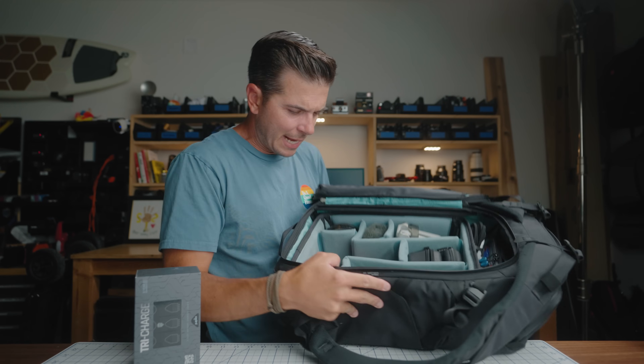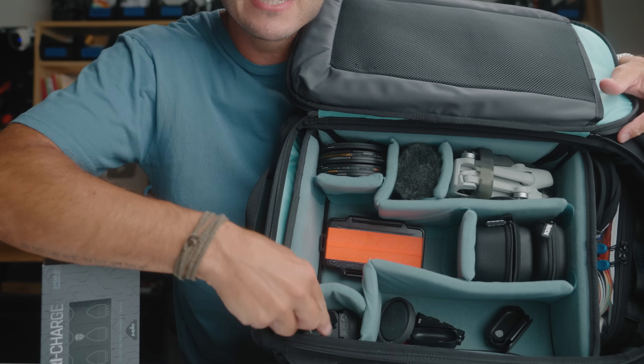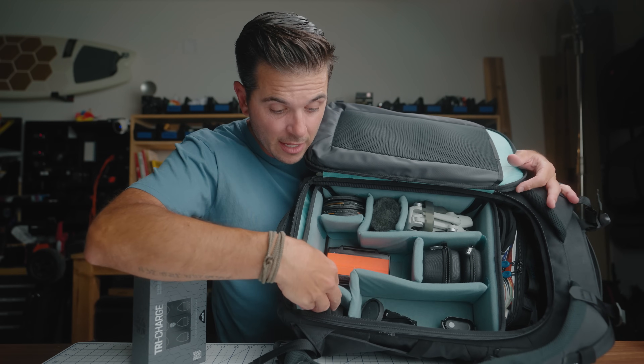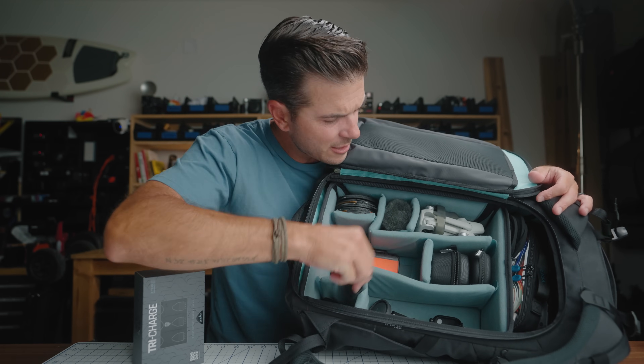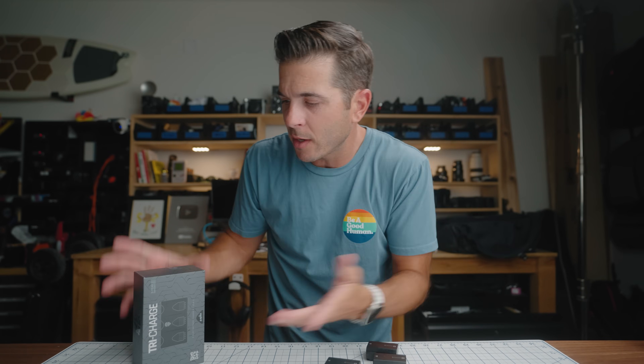The main issue this is going to solve for me is — excuse my current messy camera bag — but I just kind of throw my Sony batteries in here. I just chuck them in one of these little dividers. And usually when I need to go find a battery, they're like up here, or up there, or up there. That's usually where I find my Sony batteries.